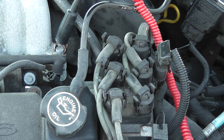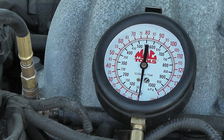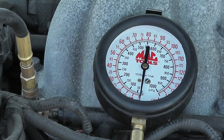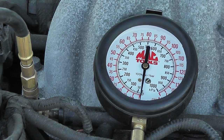The next step we're going to do is go after fuel pressure. We have our fuel pressure gauge connected to the fuel rail. Ford was nice enough to give us a Schrader valve on the left-hand side to connect the gauge to. Let's see what kind of pressure we have cranking. As you can see, we have no fuel pressure, so obviously that's going to cause a no start.